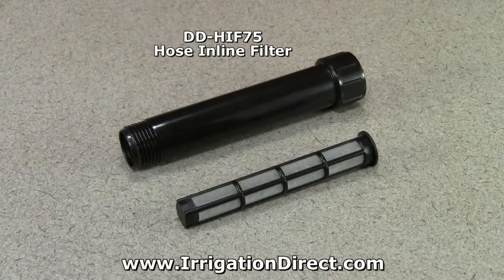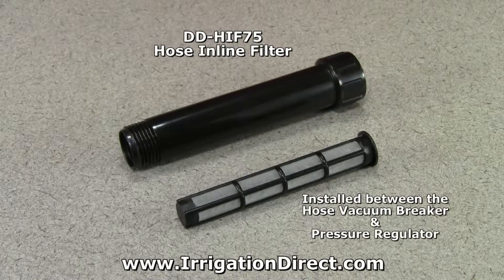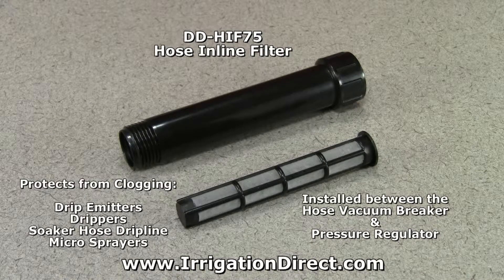The hose inline filter from Irrigation Direct is used with drip irrigation and is installed between the hose vacuum breaker and pressure regulator. It helps to protect drip emitters, drippers, and soaker hose drip line from rust, sand, and other impurities that may clog them.